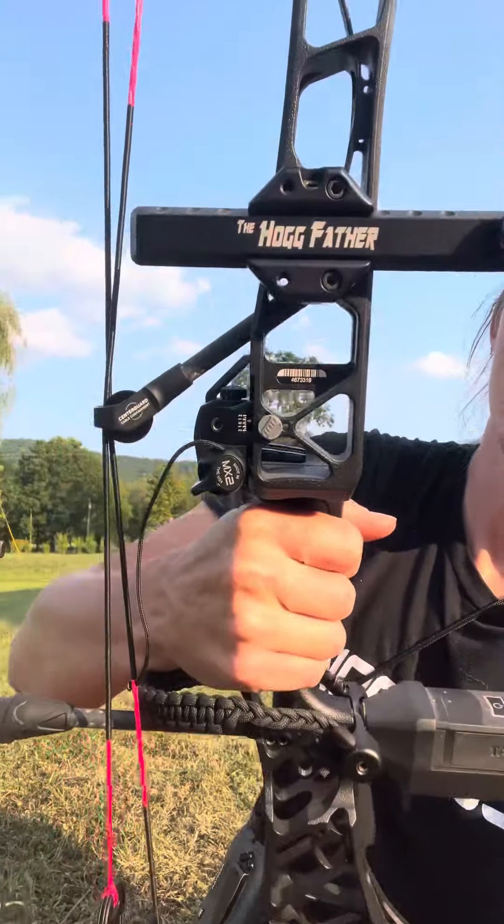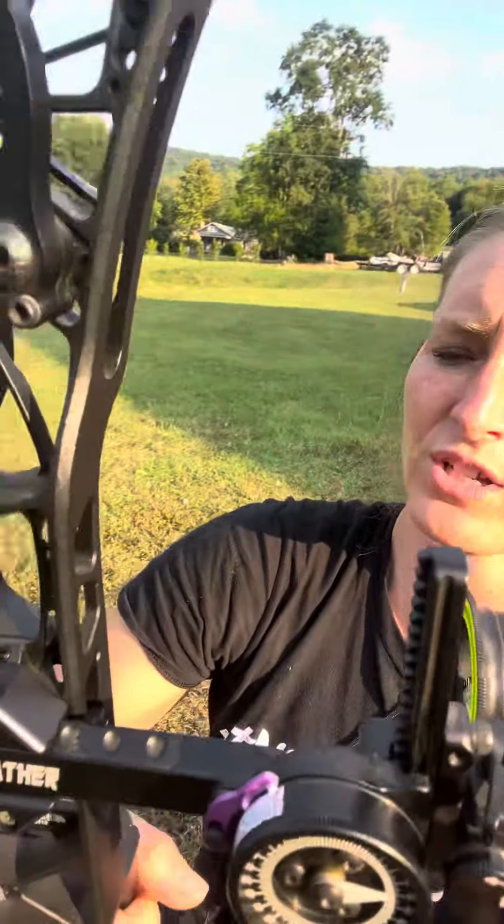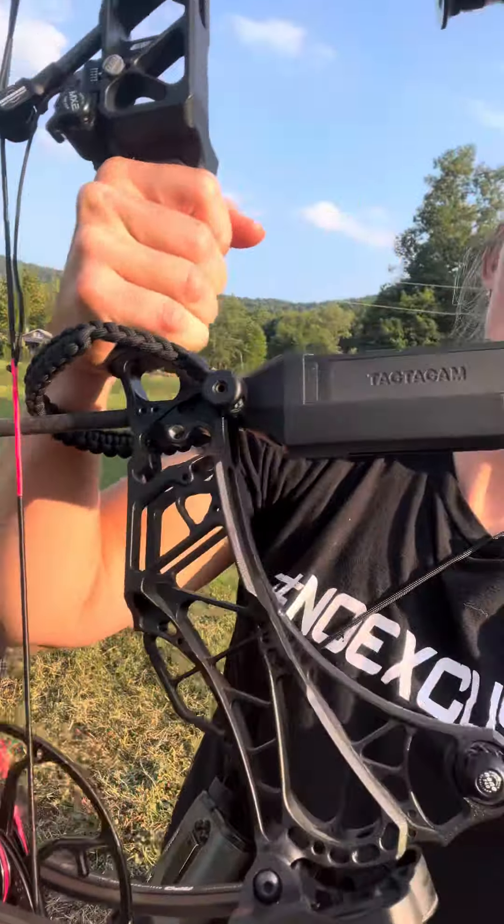Check it out — my Matthews lift. So gorgeous. We have Joey's bow strings on there. All from Premiere Outdoors.